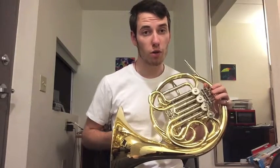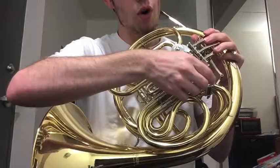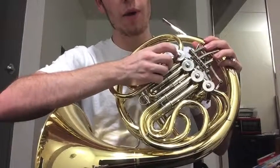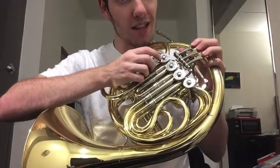There are multiple steps in maintaining the good condition of your French horn. Step one is to make sure that you're oiling your rotors. To do this, unscrew each of the rotor caps and put a little bit of rotor oil on the part that spins — that's called the rotor.